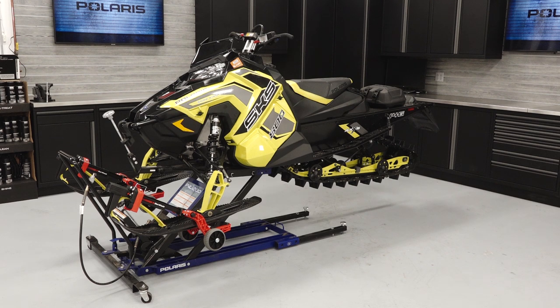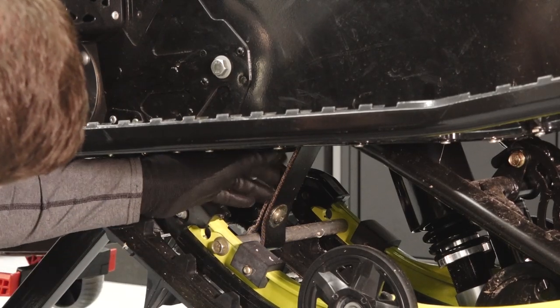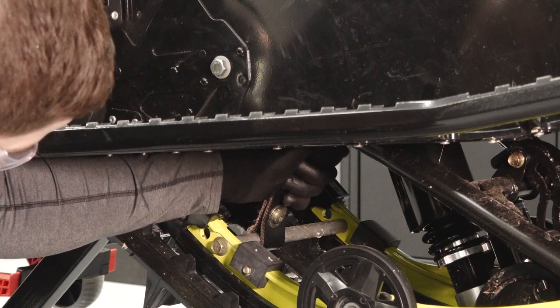Next, safely elevate the vehicle per the owner's manual guidelines to inspect the rear suspension. Inspect the front torque arm limiter strap for wear or damage and replace if necessary.